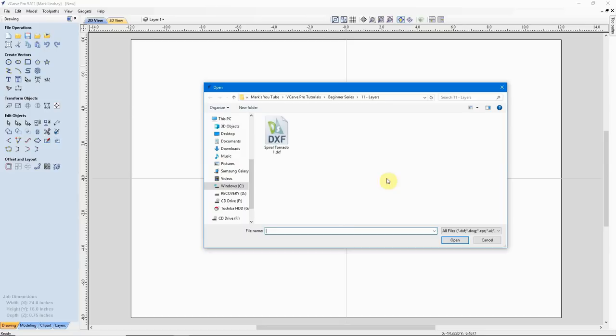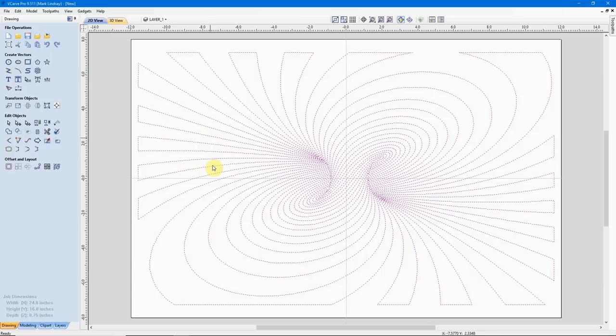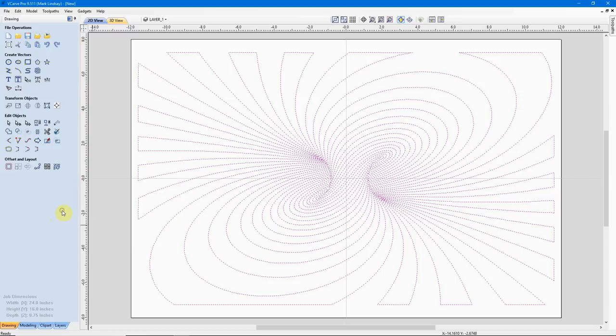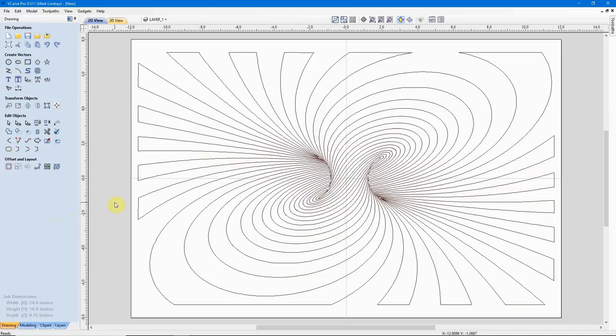From here I'll go ahead and import some vectors, navigate to the proper folder, and here is the Spiral Tornado DXF file. I'll double-click that and it imports the file onto my piece of work material. I want to make certain that this is centered, so I'll come over under Transform Objects to Align Selected Objects. I want to align the selected objects to the material vertically as well as horizontally. I'll click that — it didn't move. I didn't expect it would, but better safe than sorry. So I can go ahead and close that.